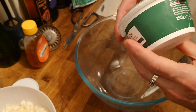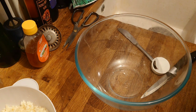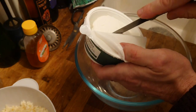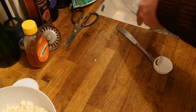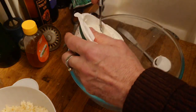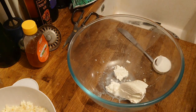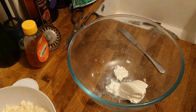The next thing we're going to do is add the ricotta. The ricotta comes in a tub like this — this is 250 grams — so we're going to use half of it, which is about 125 grams. I'm literally just going to cut that in half, drain the liquid out, and pop half of that into the cheese bowl. That's basically the cheeses sorted out.